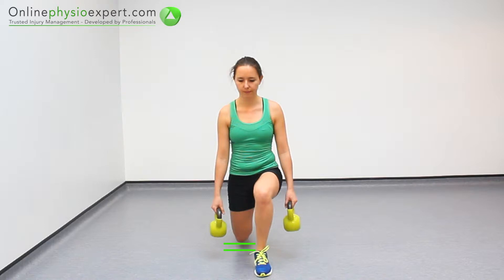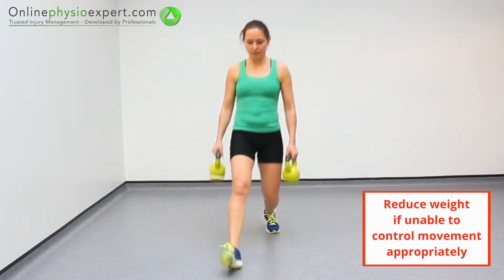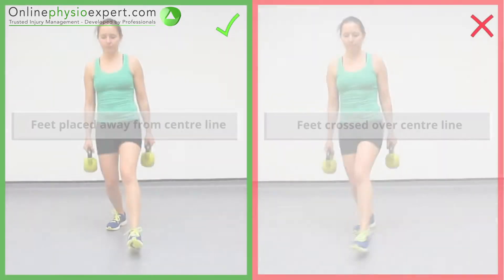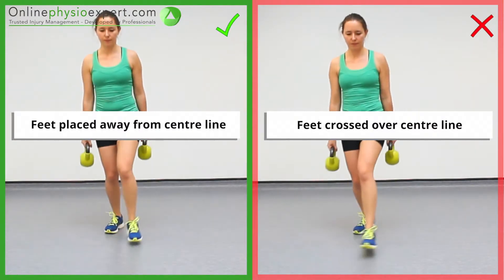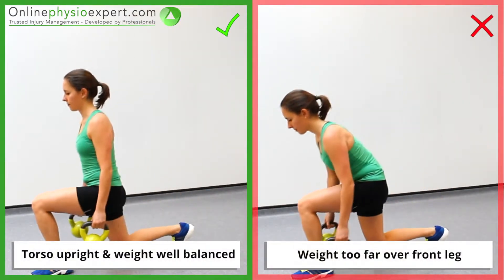Your back knee should finish just above the floor at the bottom of the movements. Ensure your feet are positioned at shoulder's width throughout the exercise. Ensure you keep your torso upright and your weight balanced throughout the exercise.